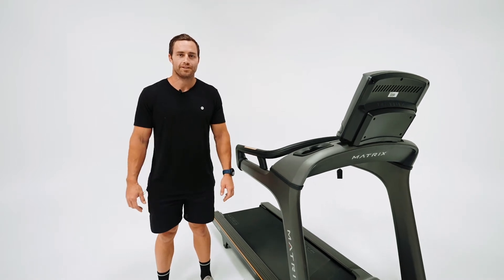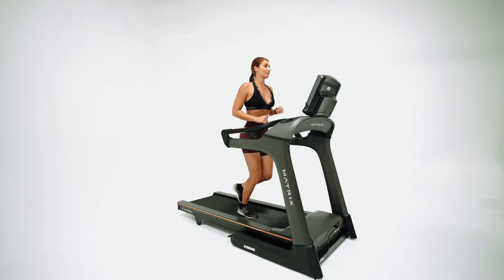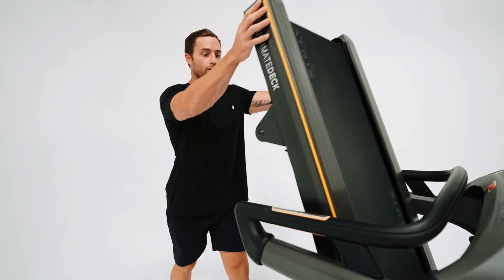Hi everyone, Hayden here from Gemma Fitness and today we're going to be going over the TF30 folding treadmill. One of the great things about the Matrix treadmill is it has 20 different levels of speed resistance and is very easy to lift up and store away.